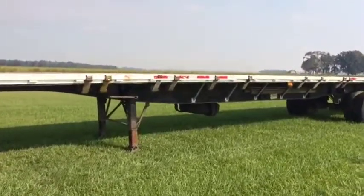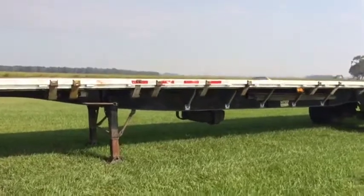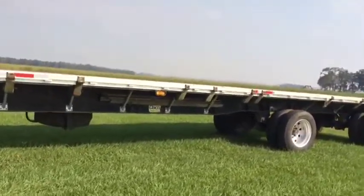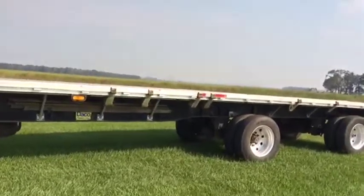It does have the spare tire rack on the other side. You see it does have the sliding ratchets right here with the straps on it. Walk around the truck — you see it's got the aluminum wheels. It's got usable tires, air ride suspension.